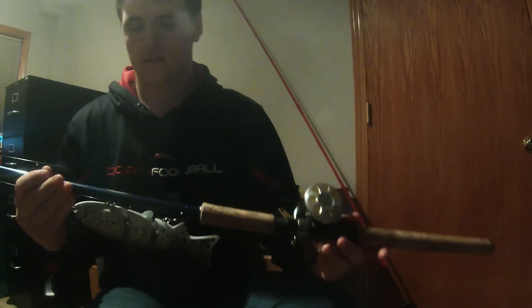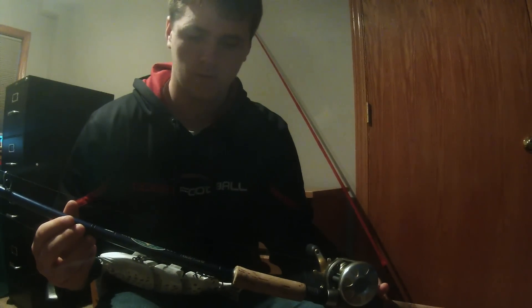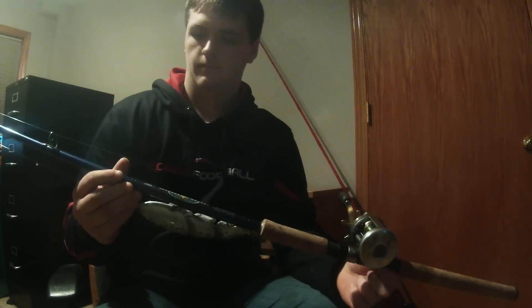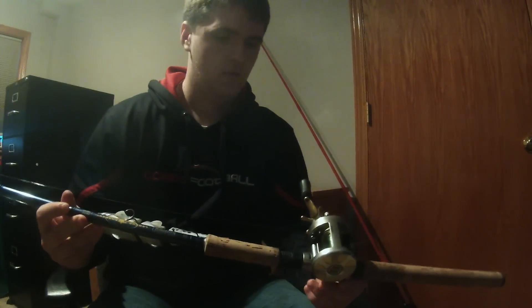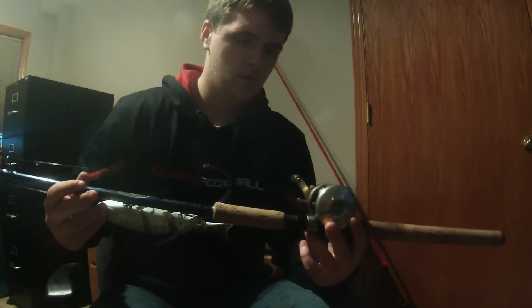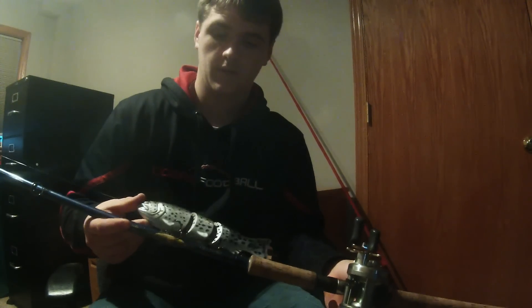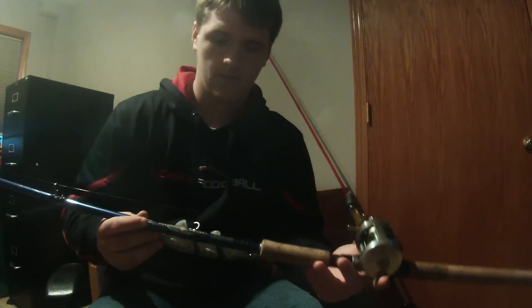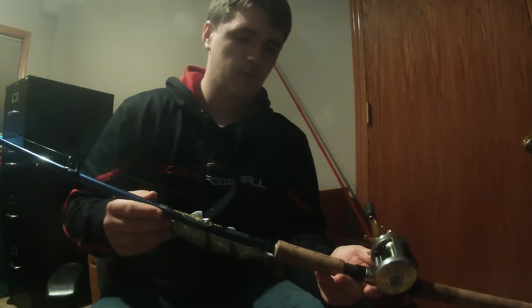Next is my swimbait rod — a St. Croix Legend Tournament Bass Series swimbait rod, 7'9 heavy power for 1 to 4 ounce baits. I just picked this up off a guy from Bass Resource, and I have a Shimano Cardiff 300A on it. I'm just getting into throwing swimbaits this year and I'm really anxious to try them — I bought quite a few. Not much to say since I have no experience with it yet.